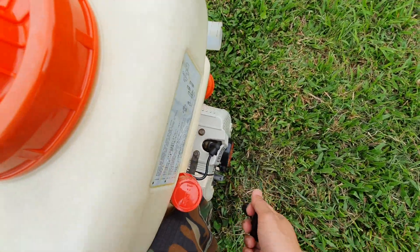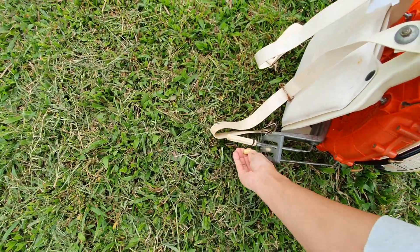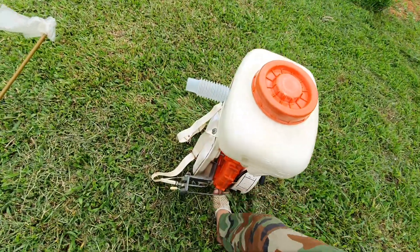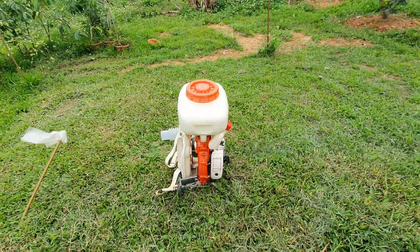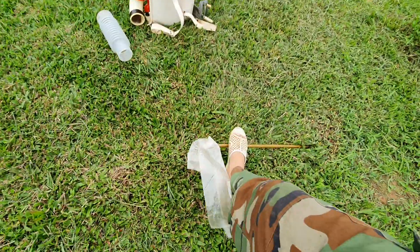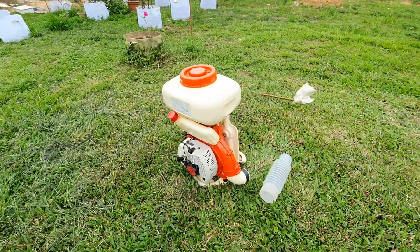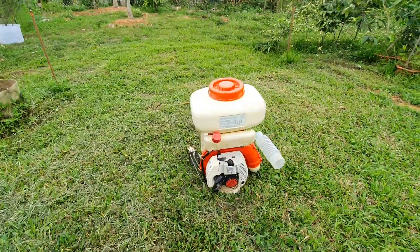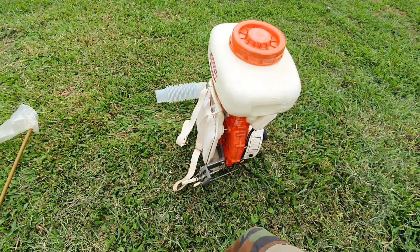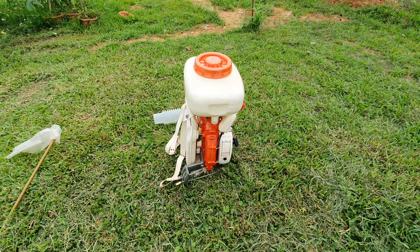Đầu video thì mình đã test nổ rồi nhưng bây giờ mình sẽ giật lại từ đầu cho các bạn hình dung. Ga này thì thấp quá, khó lửa, mình sẽ điều chỉnh lại.